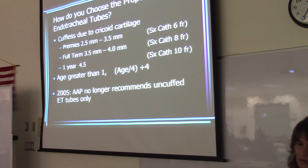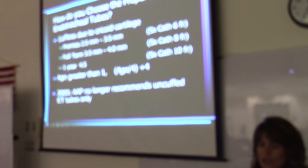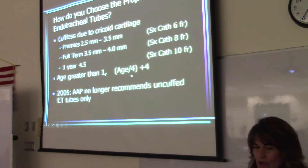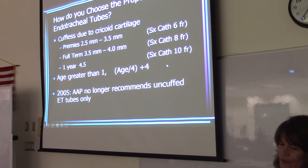Full term is 40 weeks — 4-millimeter endotracheal tube. At one year, use a 4.5. After that, there's a formula for pediatrics greater than one year of age: take the age, divide it by 4, then add 4 to get the proper size endotube. For example, a 2-year-old: 2 divided by 4 is 0.5, plus 4 equals 4.5.